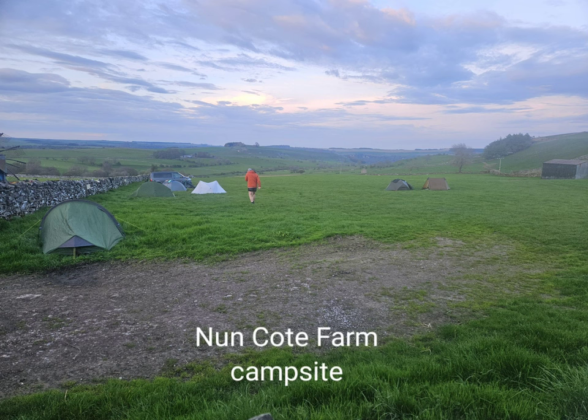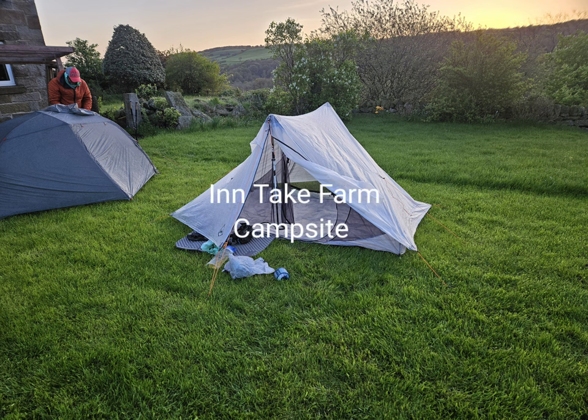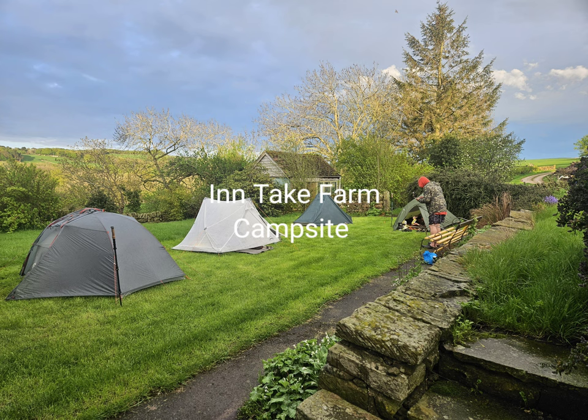If you want to do a hike that I call Gentleman Hiking — Hiking England — no snakes, no coyotes, no mountain lions. Just a great experience and great food. You can't beat it.